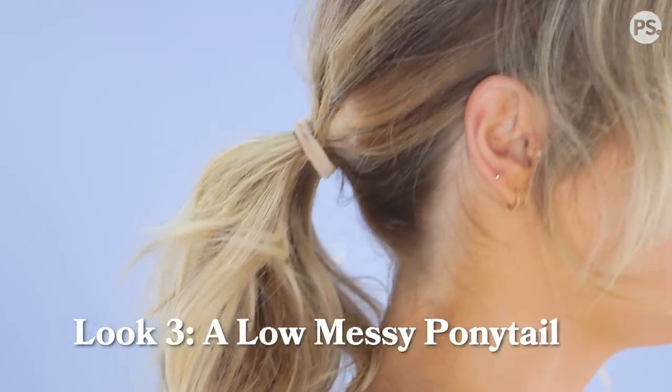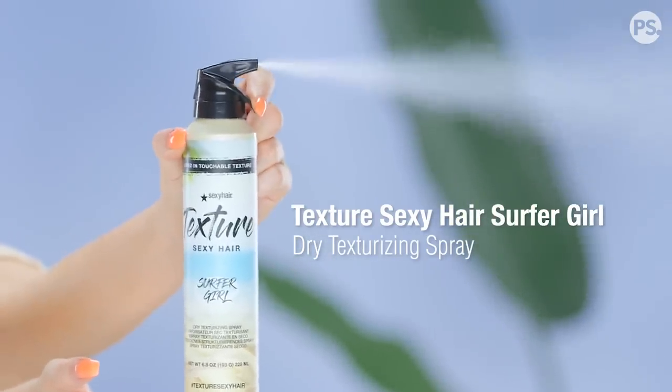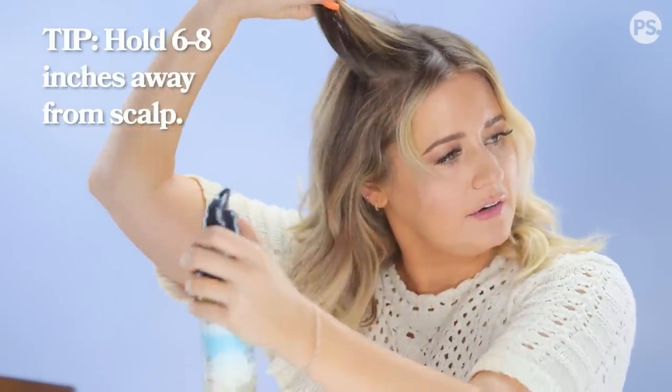Now it's time for look three, which is also super simple. You know how it feels when you have hair on the back of your neck while you're sweating during summer? We're gonna do a low pony. I'm just gonna give you a few tips. First, I like to add texture so the ponytail isn't just matted to my head. I'm using Surfer Girl, their dry texturizing spray — shake it, then hold it six to eight inches away from the root and massage it in.